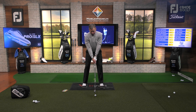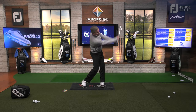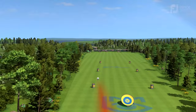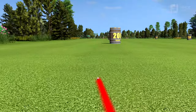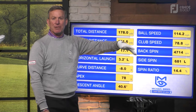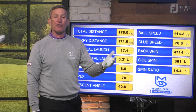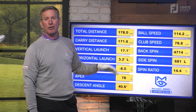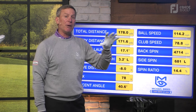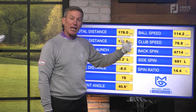Now let's see if we can get a little bit of added speed. I got a little more speed — this was really good. I was at 76.5, now I'm at 78.8, so basically two to two-and-a-half miles an hour more club head speed. That ball went 172 yards. That's just with a little bit more effort and hitting it more in the center of the club face, but that extra speed — how did I get it?